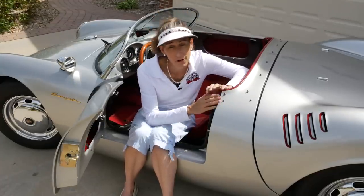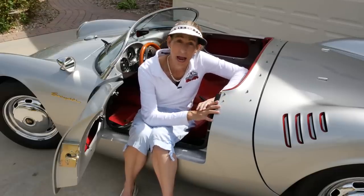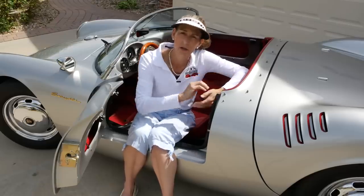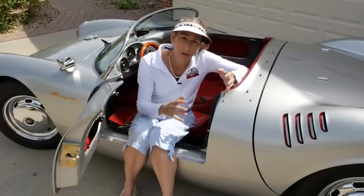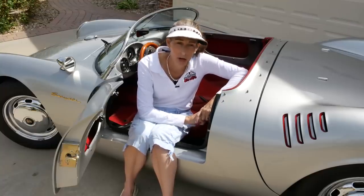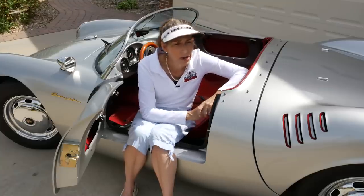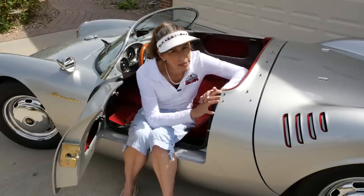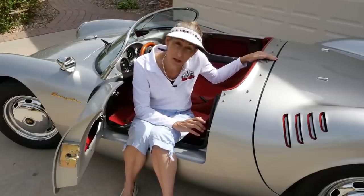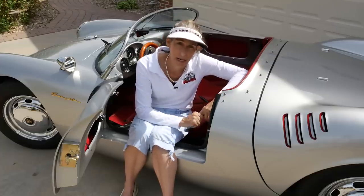The original 550 Spiders that Porsche made — they only made 90 of those cars, and all but two or three of them have the four-cam engine. Put all that together with the racing history, and those cars are well over two and a half to three million dollars at this point, maybe even more. So that's kind of nice about this car: you get so much of the look and so much of the feel of the original at a way smaller fraction of the price.